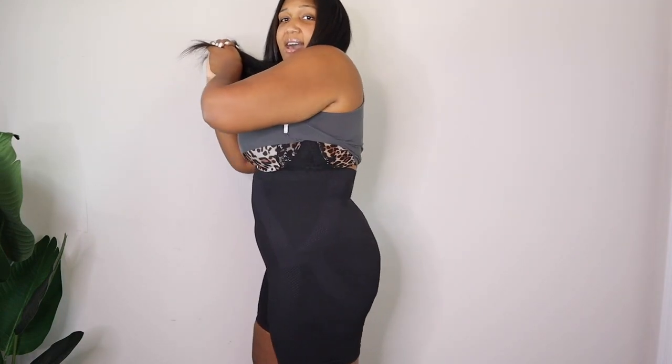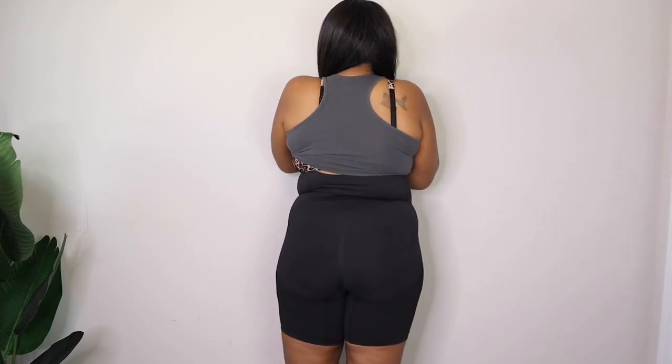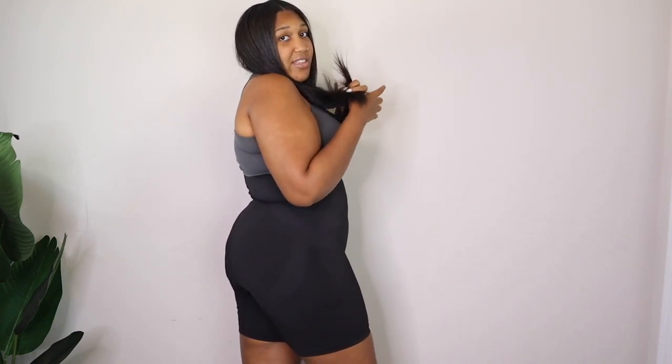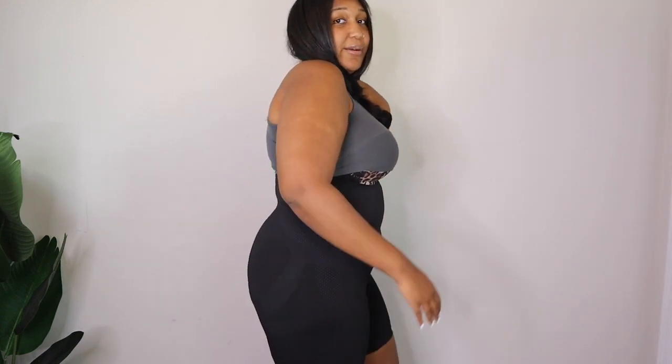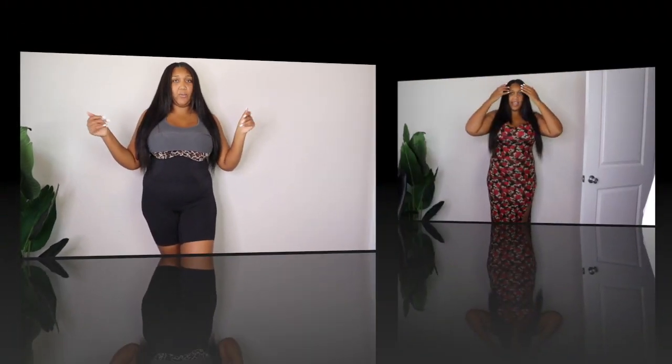Let me give you a full pan here so you can see what it looks like — from the side, in the back. I love that they aren't see-through; I don't have to worry about getting flagged on YouTube — they are not see-through. I could wear these all day, they are so comfortable. But let's put on this dress and see what it looks like.